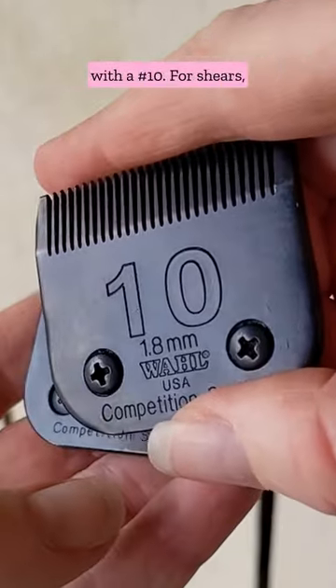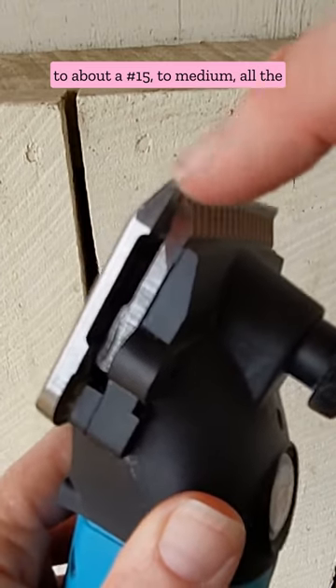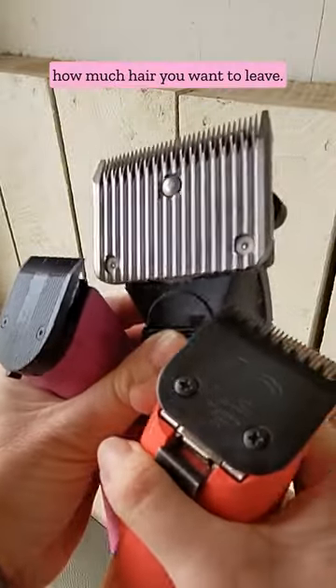Body clipping is usually done with a number 10. For shears, these powerful blades range from fine, which is equivalent to about a number 15, to medium, all the way up to cover coat, which leaves 5 millimeters of hair. Pick the blade for your horse depending on how much hair you want to leave.